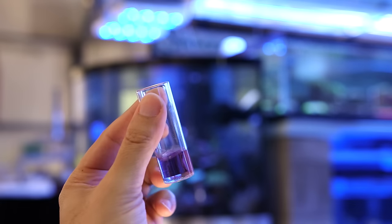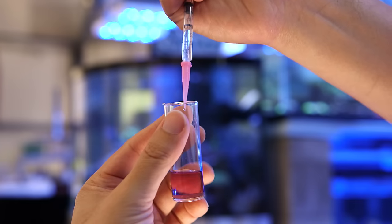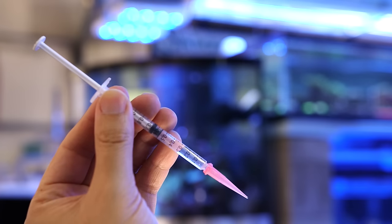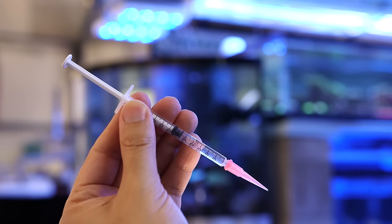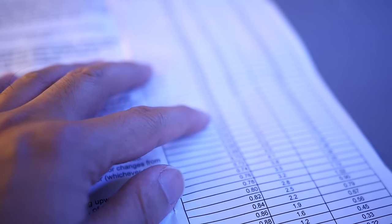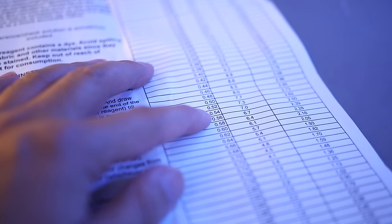And there's our color change. Now to determine what the alkalinity level is, take a look at the syringe and see that the end of the stopper is now at the 0.55mL mark. So we've put in 0.45mL into the sample before the color change. Referring to the instructions, we can see that the reading of 0.55 means that the DKH reading is somewhere between 6.7 and 7.0. That's a little low considering that natural seawater is a bit over 8.0.